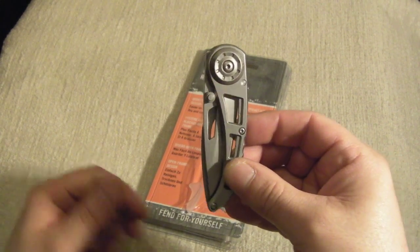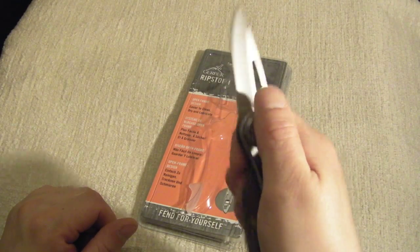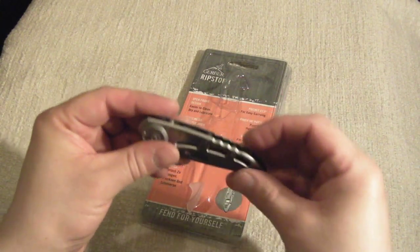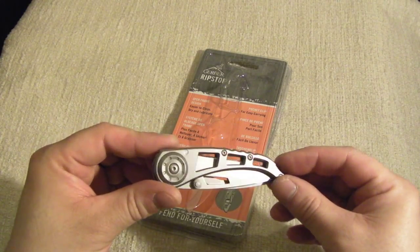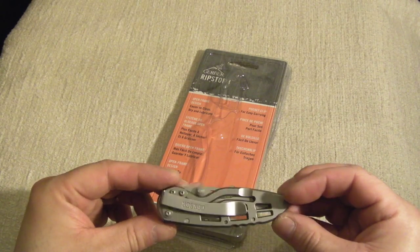This means the blade is not likely to accidentally deploy in your pocket — a great safety feature. Of course it means one-handed deployment is a little harder; I'm not much cop at it anyway, but you can do it. You're just not likely to have it flick open in your pocket, which is a great safety feature. It has meant I've had the excuse to go ahead and buy myself another knife that's a bit easier to deploy.